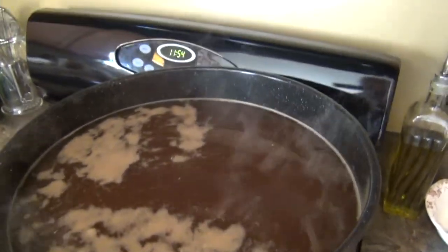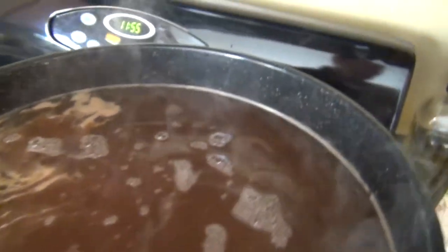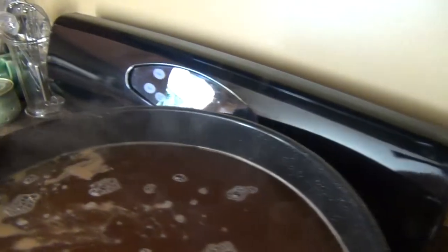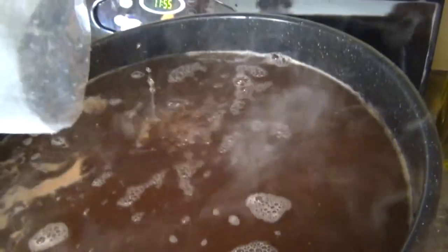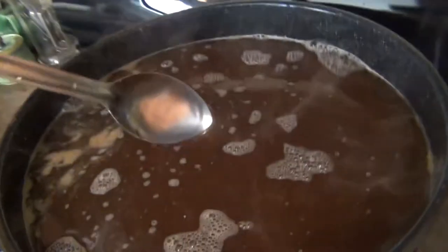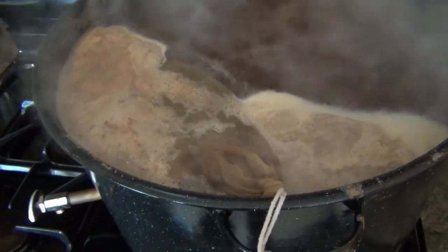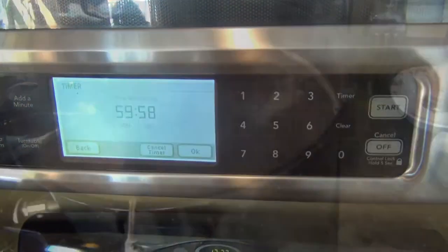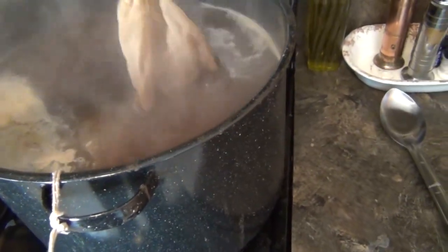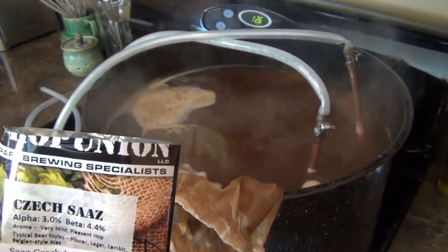Our wort is in the pot. Now I'm going to add the Belgian candy sugar dark — we're going to put two pounds in. You want to do this before it starts boiling so it can dissolve in the wort. Now I'm going to add the first bag, then the second bag, and stir it up until it's dissolved. Just put the first addition of Saaz hops in, two ounces, and we're going to have that in for 60 minutes. With 10 minutes left, we're going to add another half ounce of Saaz hops. At one minute left, we're adding another half ounce of Saaz for our final aroma.